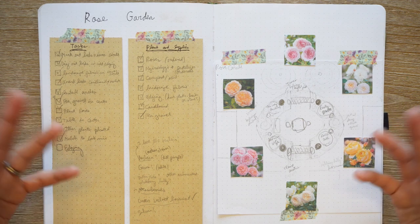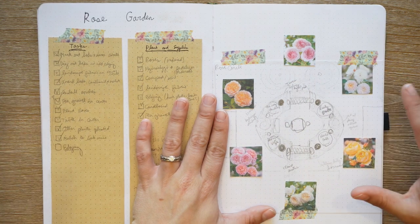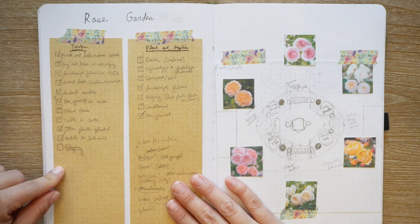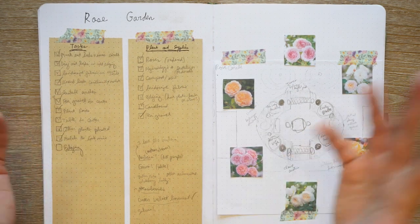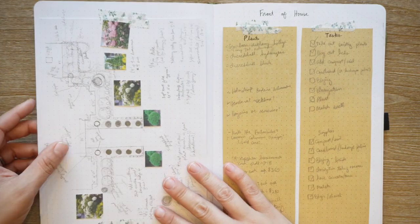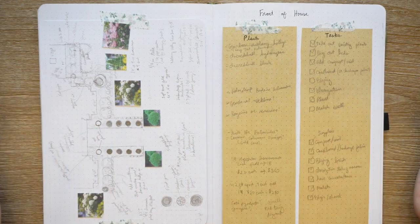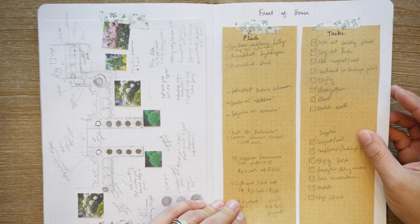The rose garden got a lot of my energy this year. This is how I planned and organized it — I taped my sketch in here and had little pieces I was moving around to figure out the order I wanted. I have a list of tasks, and I still haven't finished the edging on the outside, which is why it's not checked off. This page worked really really well for me, so I'll probably recreate it for some areas next year. I have a similar page for the front-of-house beds — it's sideways because it's longer — and we did a lot of work there this year but have more to do.